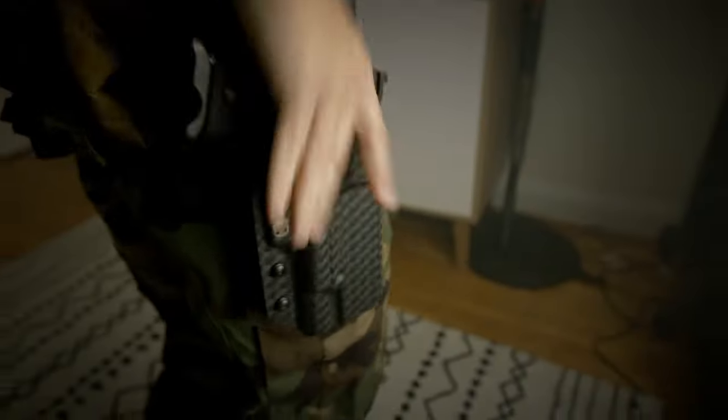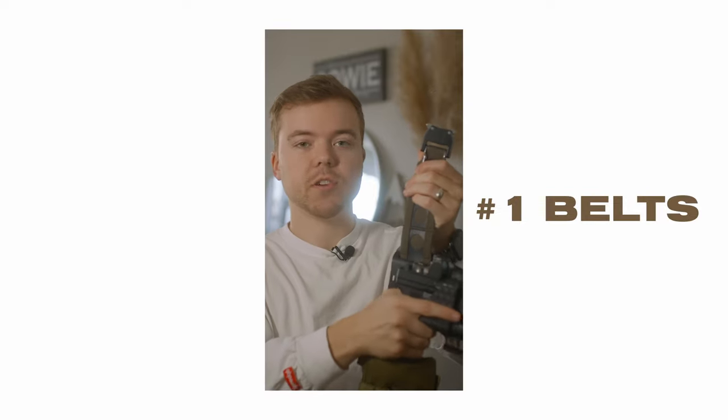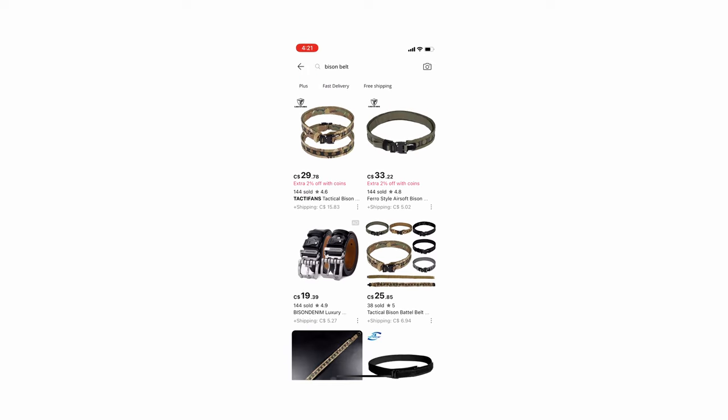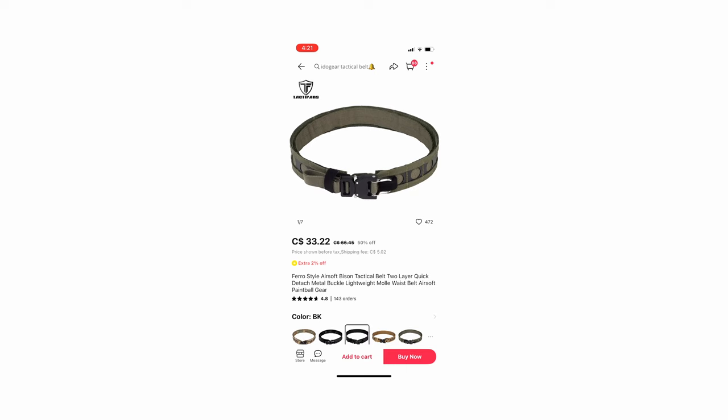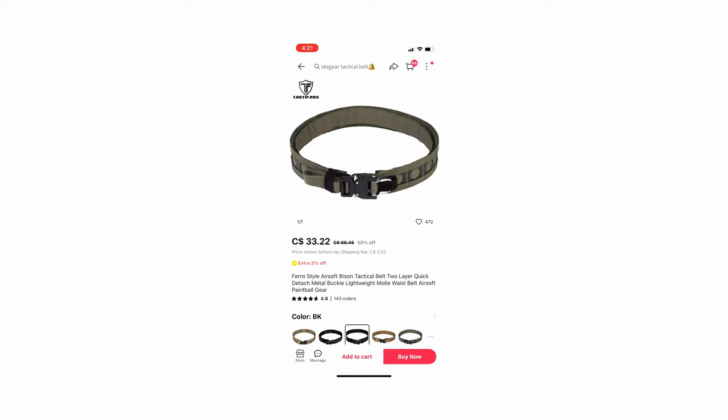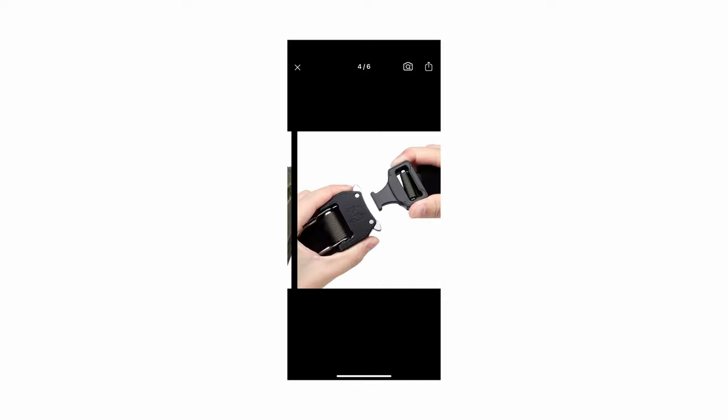The first one, hands down, is belts. I have been blown away with my newest belt acquisition — it is a knockoff of the Ferro Concepts Bison belt, but there are so many different ones you can choose from. I've run tons of different belts over the last little while, and I could not be happier with my current belt, and it cost me $30. It is rock solid. I've run $200 belts and I like this $30 one more.